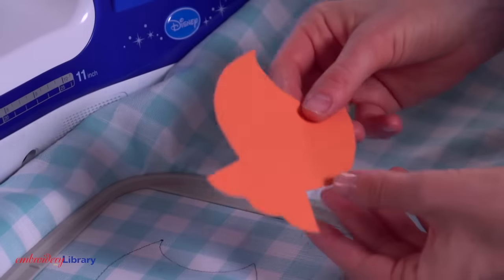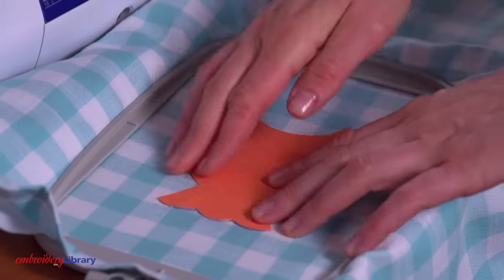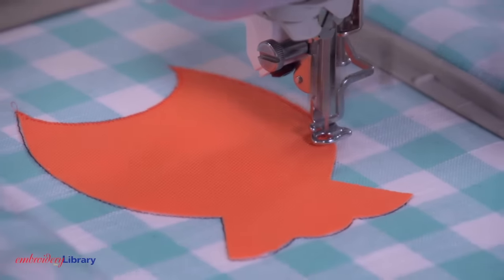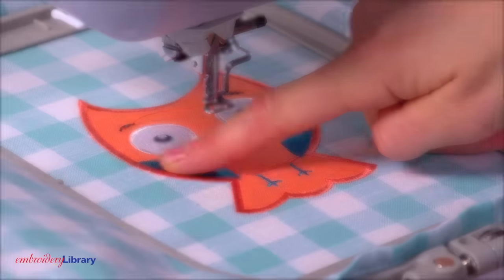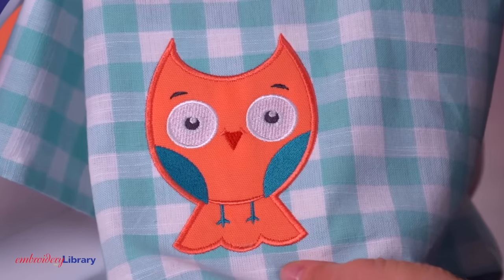After the die line is sewn, remove the hoop from the machine but do not unhoop the fabric. Spray the backside of the fabric piece with adhesive and place it right inside the shape, then press the fabric piece firmly to the hooped fabric. Attach the hoop back onto the machine and continue embroidering the design. A zigzag tack down will sew, binding the applique fabric to the towel. Then the rest of the design will sew, including a satin stitch border that finishes the edges. And the design is complete.